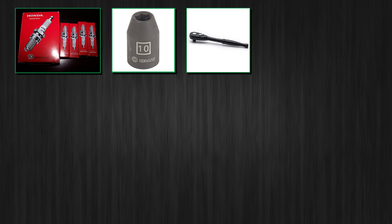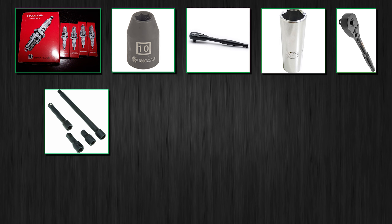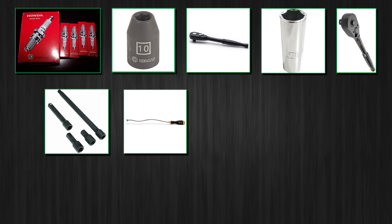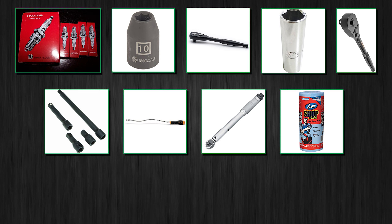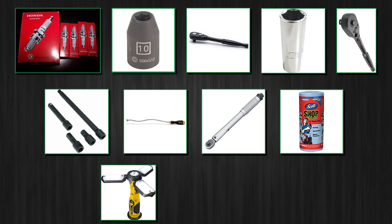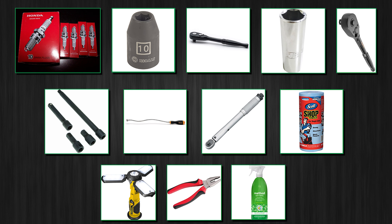Here's a list of tools you need to complete this job: four new spark plugs; a 10 millimeter socket and a small ratchet; a five-eighths spark plug socket and a half-inch ratchet with a medium extension; a flexible magnet tool to extract the spark plugs; a torque wrench if you want to properly torque your spark plugs; paper towels; a decent work light. You might also want to have pliers to remove hose clamps for easier access and some degreaser or cleaner to clean the engine cover with. Links to everything I use are in the description. Let's roll.